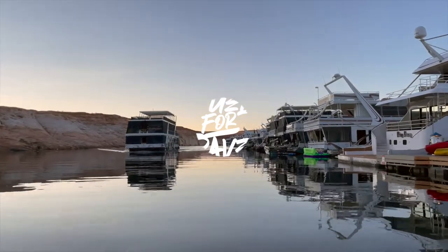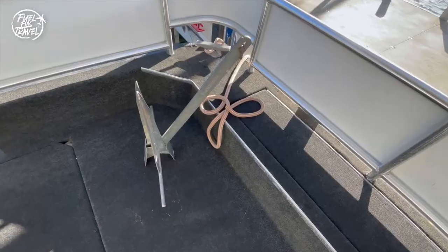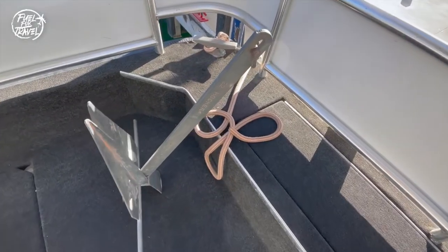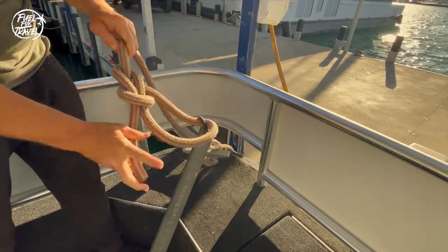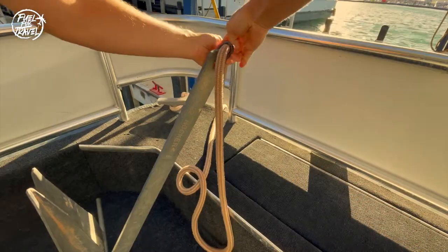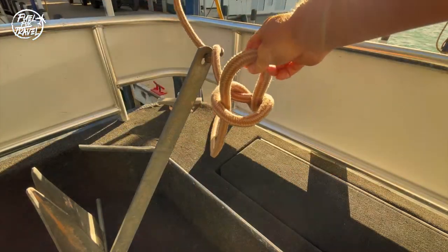No matter what you're tying or where on Lake Powell, you'll most likely need a few good knots. One of the simplest and easiest to remember is the bowline knot. Today's video illustrates how simple it can be to tie a bowline knot in a short amount of time or in a pinch.